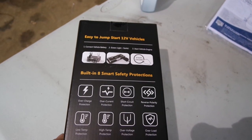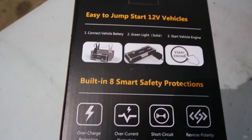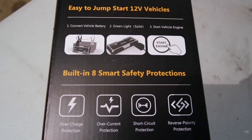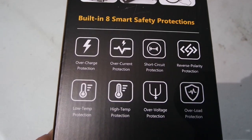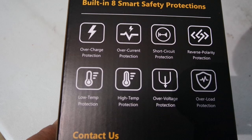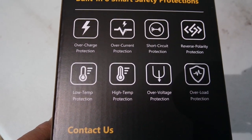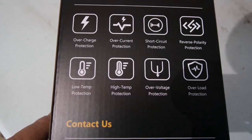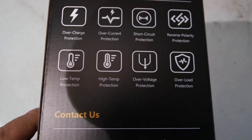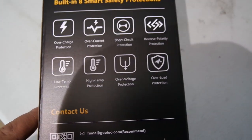Let's see what we got here. Easy to jump: connect vehicle battery, green light, start vehicle engine. That seems pretty easy. We've got eight smart safety protections: overcharge protection, overcurrent protection, short circuit protection, reverse polarity protection, low temp protection, high temp protection, overvoltage protection, and overload protection.